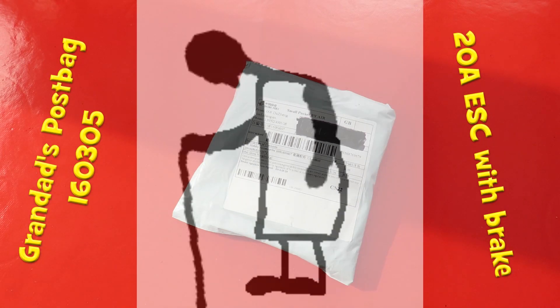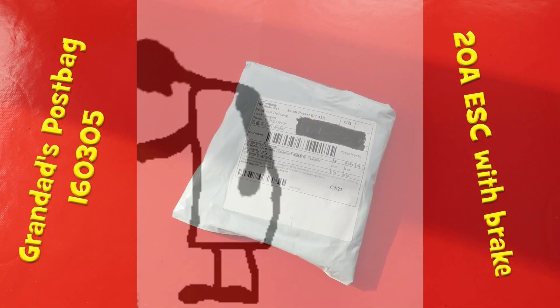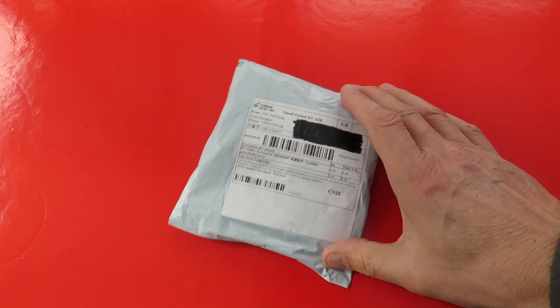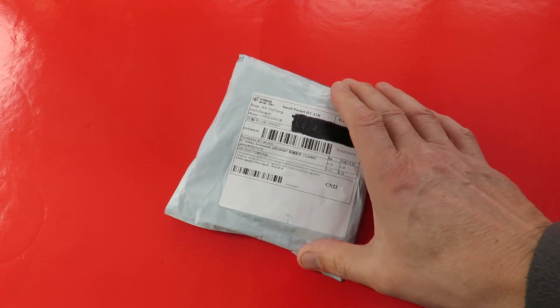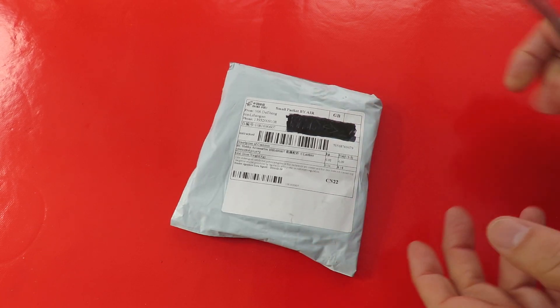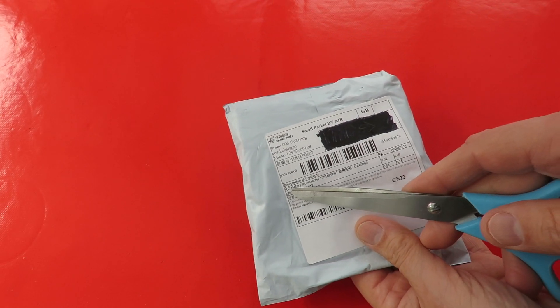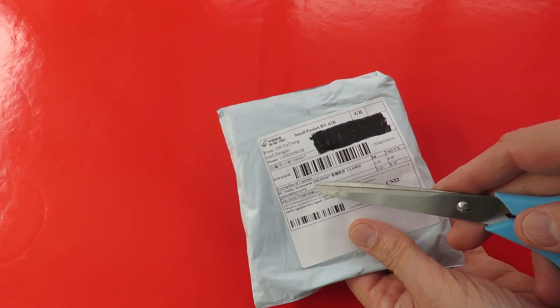Hi guys, postbag time and the sun's coming out. Isn't that typical? Gone again. Should be able to see the package okay. Today it says RC Hobby Accessories.